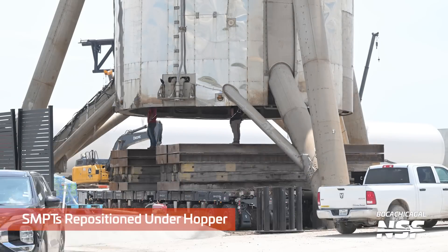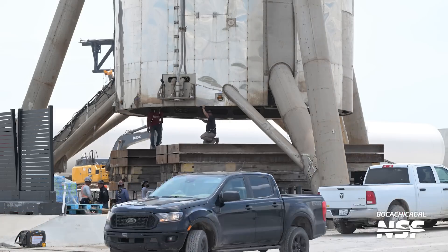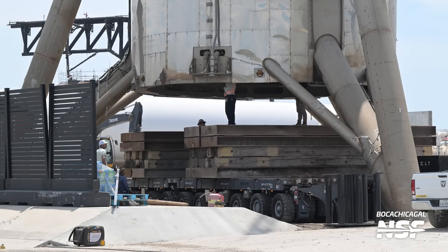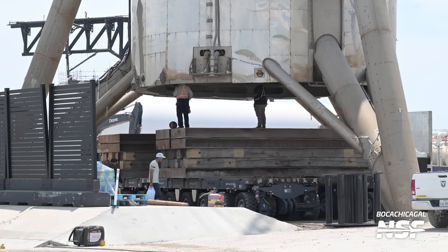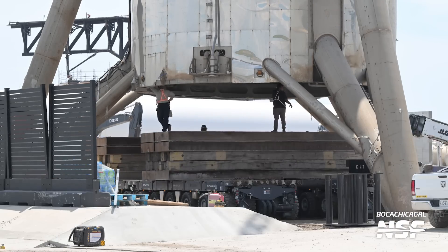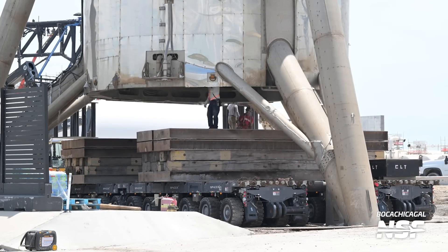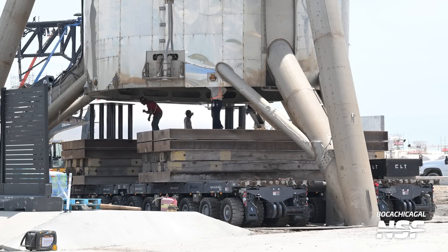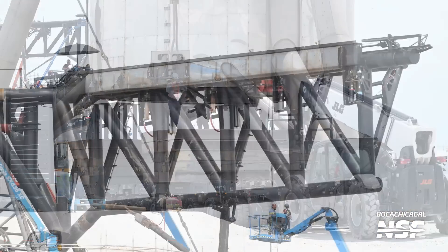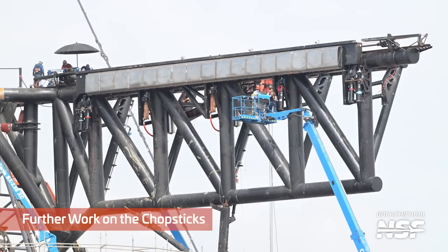Here you can see the SPMTs are back underneath Starhopper. They scraped the ground a little bit and put the cribbing back on - those big Lincoln log looking things. There you just saw the SPMT kneel down a little bit, and then it leveled end to end. These things are just so cool - it's such a cool idea, technology applied to become a useful machine.